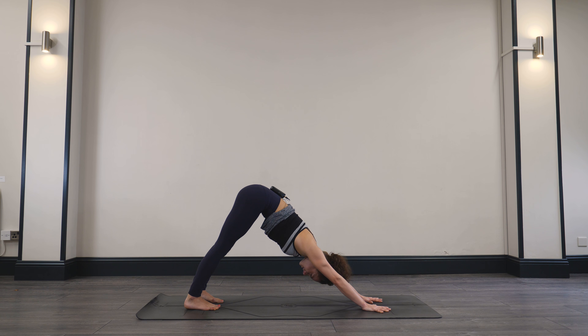Look forward between the hands, step the feet to the front of the mat. Take your toes to touch, heels apart. Inhale, lengthening. Exhale, folding. Inhale, big breath in, reaching the arms all the way up to the sky. Then exhale, hands through heart center. Let's take our second round and make it a little bit more energizing. Inhale, reach the arms. Exhale, folding over the legs. Inhale, lengthen.